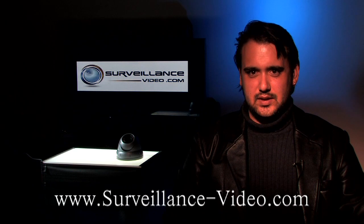Thank you for watching our product review on the VB2310 NVR camera made by CMB. My name is Mike. If you have any questions, please visit our website at www.surveillance-video.com.